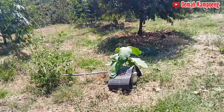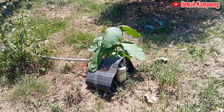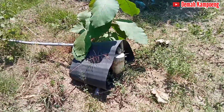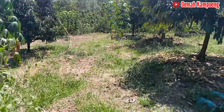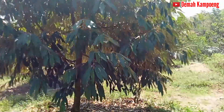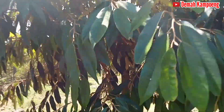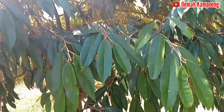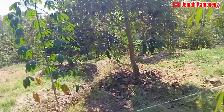Kemudian untuk proses pengairannya seperti ini, ini memanfaatkan sumur bor. Ini duriannya jenisnya Durian Musang King. Tapi ada juga yang ditanami dengan Durian Musang King. Kakinya juga ganda, kaki dua, dan bibitnya juga bagus seperti ini.